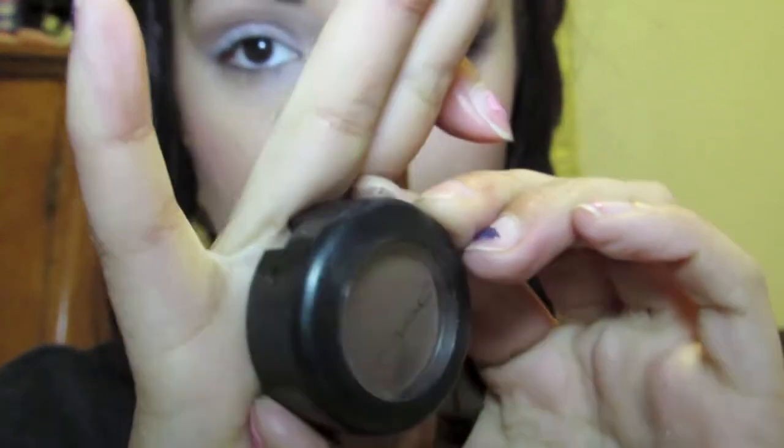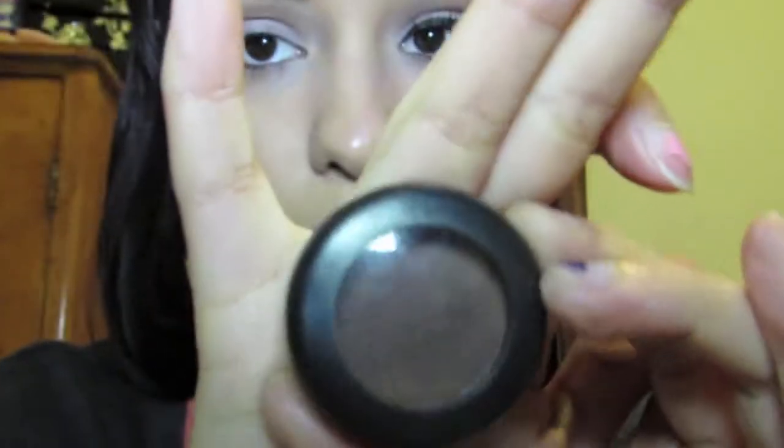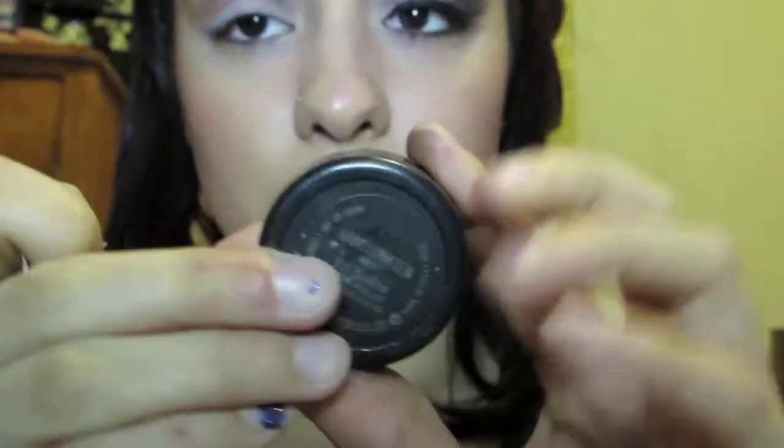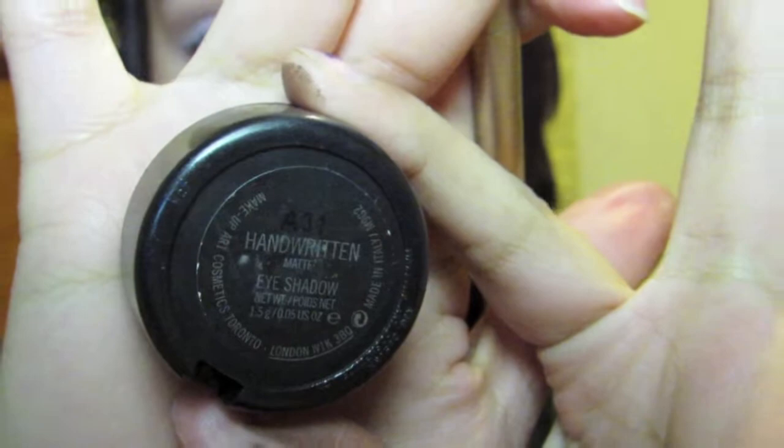We are going in with the MAC color — this is Handwritten, and it is just a darker, really really dark reddish brown. I wanted to keep everything in the reddish family since it is a Valentine's Day look.